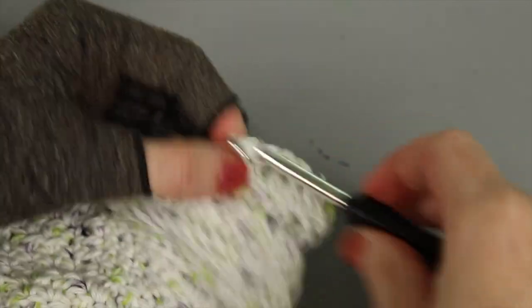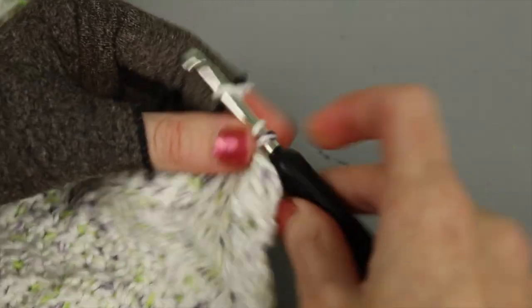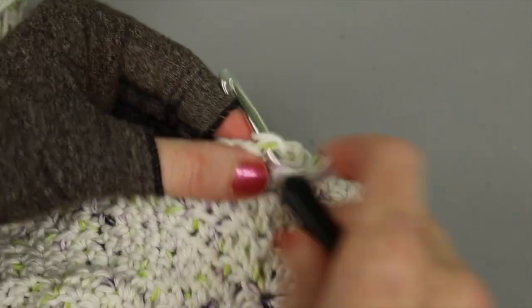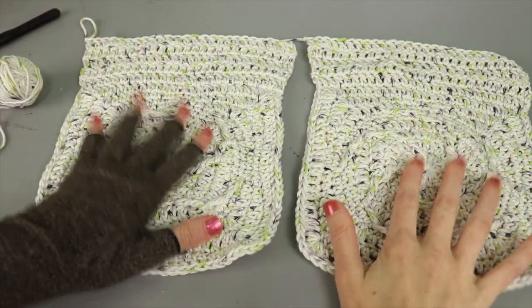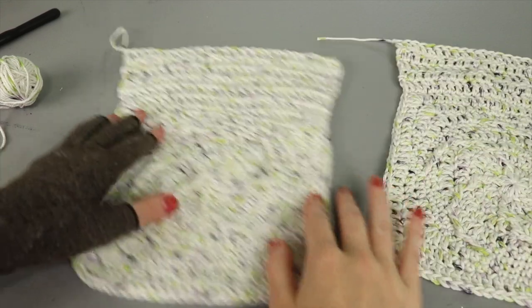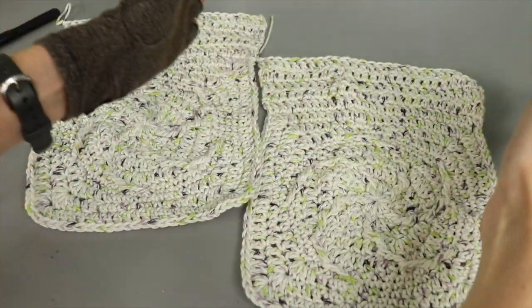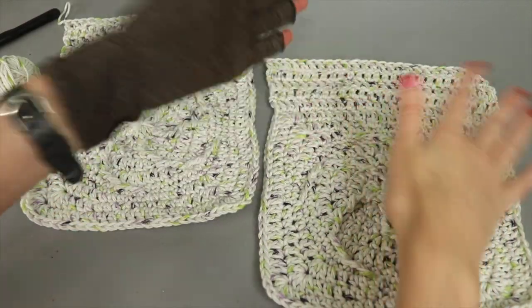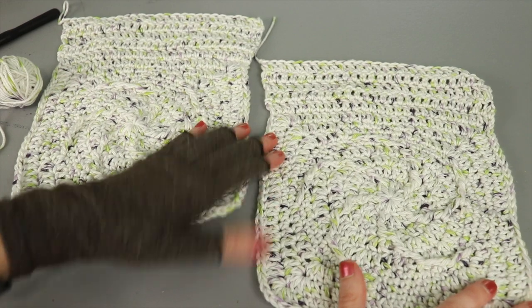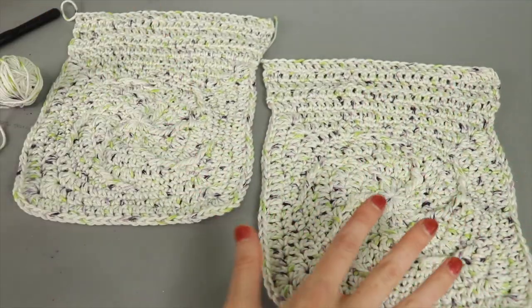If you want a taller or shorter bag, just work more or fewer rows than the five I'm doing here. The top of the panels may look a little wavy due to tension differences between the square stitches and the double crochet rows, but once the two panels are attached together it will all even out.